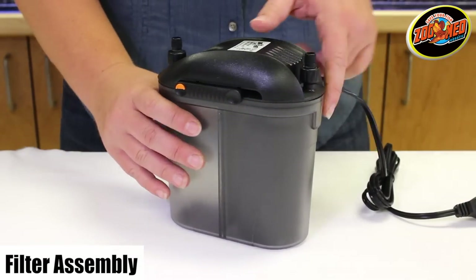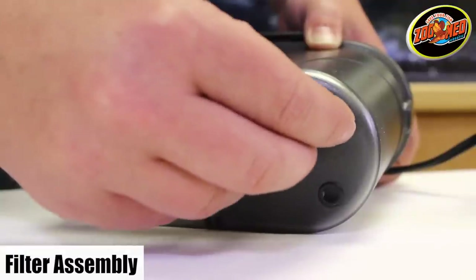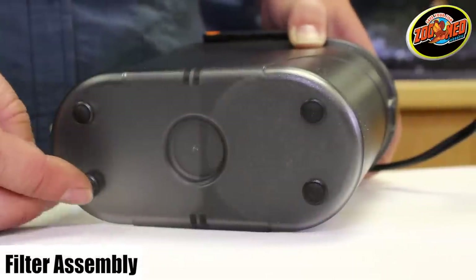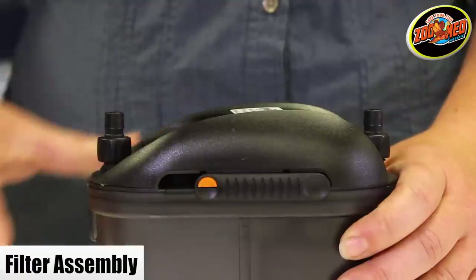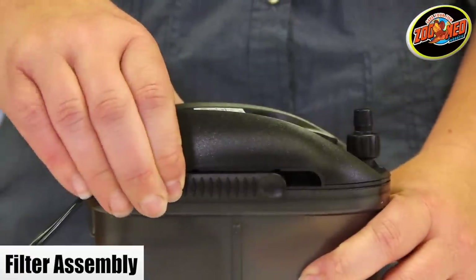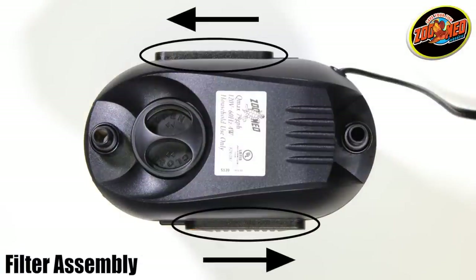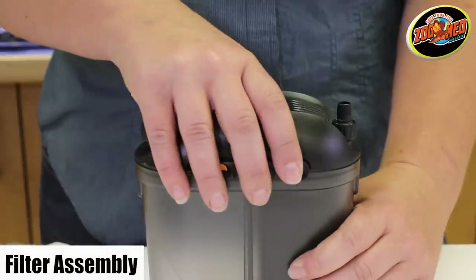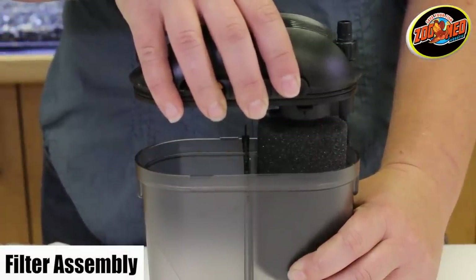Once you've set up the intake and outlet units, you can begin assembling the filter. Start by attaching the four rubber feet to the bottom of the filter. To open the unit, press and hold the orange safety button and slide it to the right-hand side of the canister. Do this for each latch. When in the unlocked position and viewed from above, the latches will be on opposite sides. Now pull the head of the filter up. The filter head creates an airtight seal — wiggle the filter head while pulling to loosen the seal.